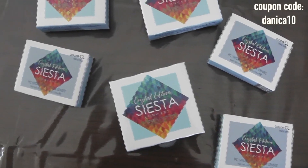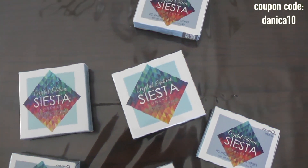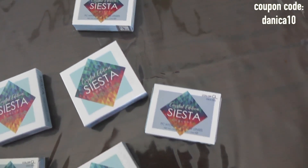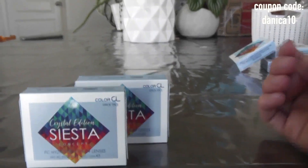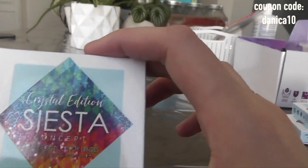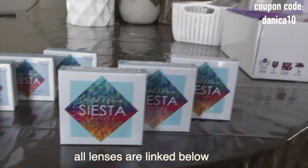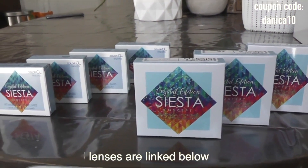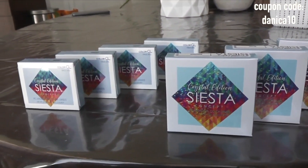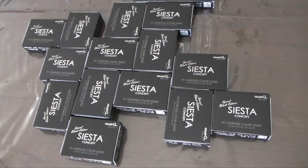Hello everyone, welcome to this Color CL Halo Pear versus Halo Khaki versus Syrup Khaki review. I'm really sorry about the failed lighting — for some reason the camera went to a really cool-toned lighting so it does not represent the color of these lenses very well. When I move into natural daylight footage you'll actually see the true color of these lenses in warmer lighting.